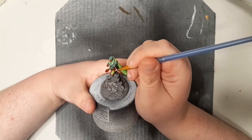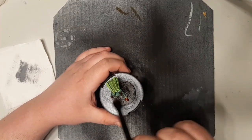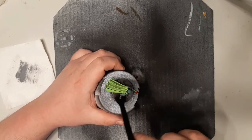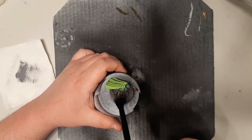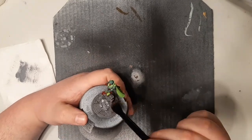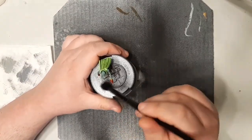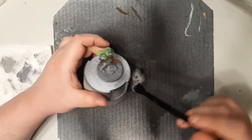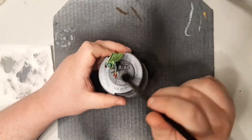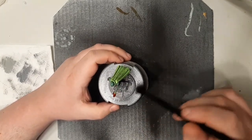The last bit of highlighting is for the base. I dry brushed Uniform Gray across all the rubble, debris, and top of the base. Then I came back with a brighter Ash Gray from Army Painter and dry brushed that on as well. After that I was happy with the look, painted the rim around the base black, and sealed everything with your choice of matte, gloss, or satin sealant.